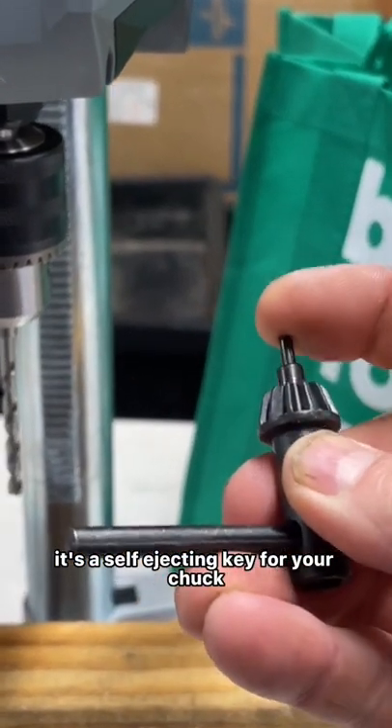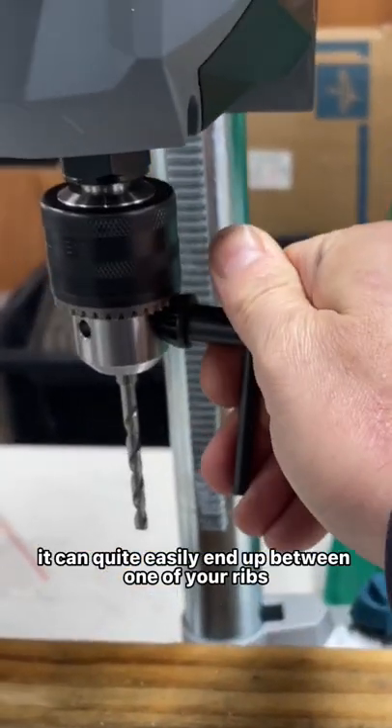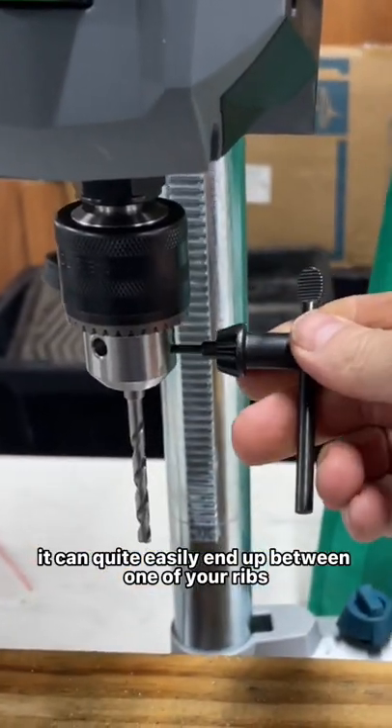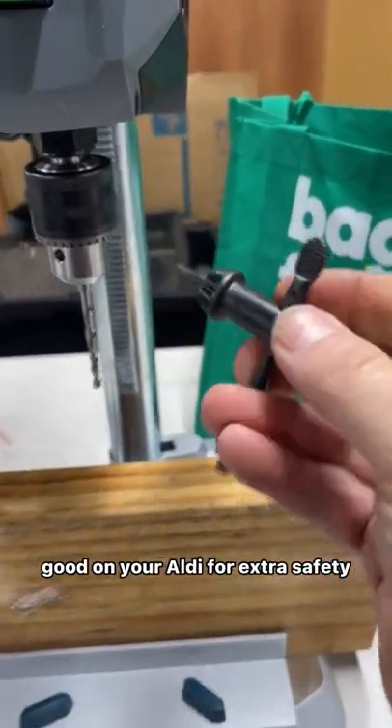It's a self-ejecting key for your chuck. If you've ever used a drill press before, you know that when you leave one of these in, it can quite easily end up between one of your ribs. So yes, this is a very good idea. Good on Audi for the extra safety.